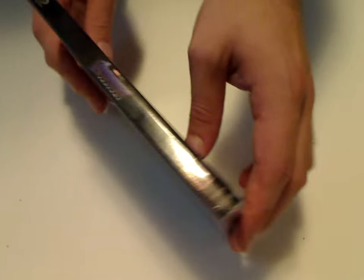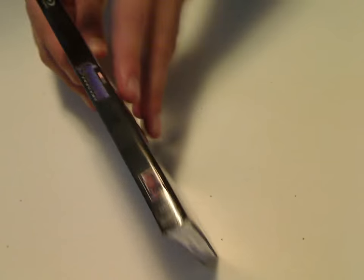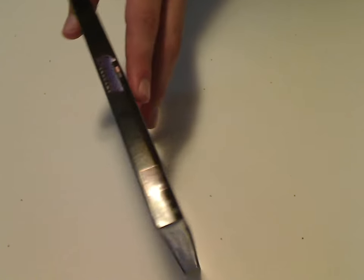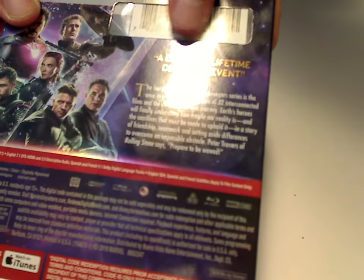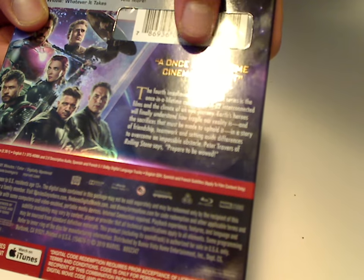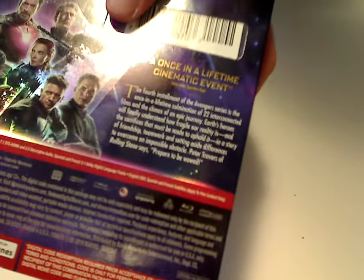Then here's the spine. And there's the back. You see a large list of bonus features, a scanner code, and a once-in-a-lifetime cinematic event — and yeah, it truly is.